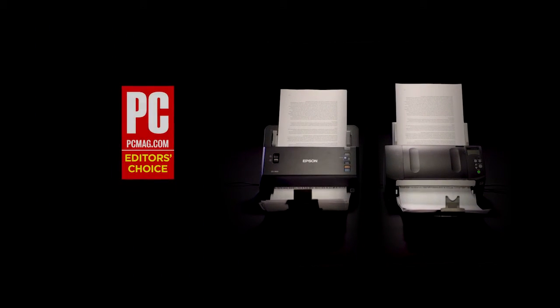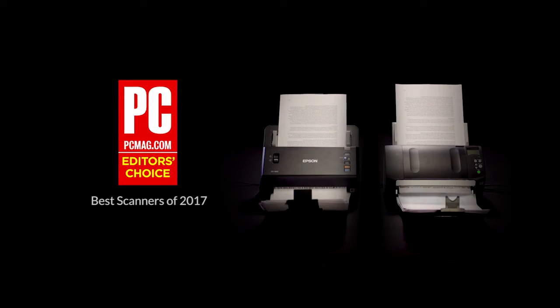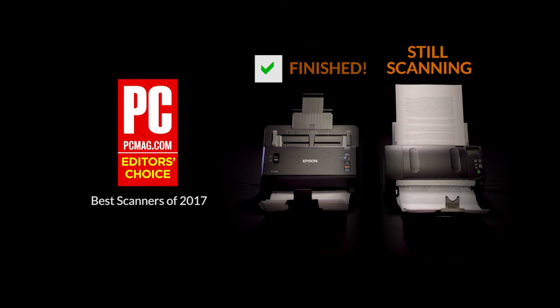All this earned the DS860 the Editor's Choice and Best Scanners of 2017 from PC Magazine.